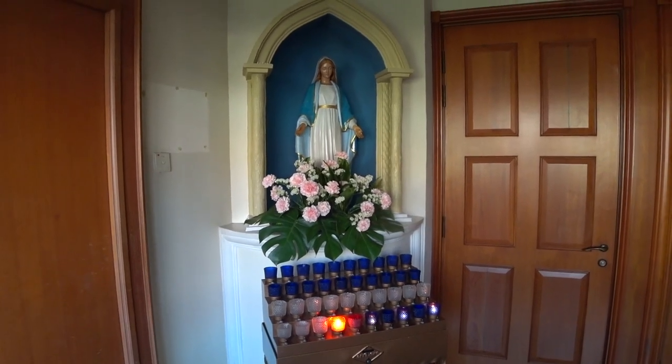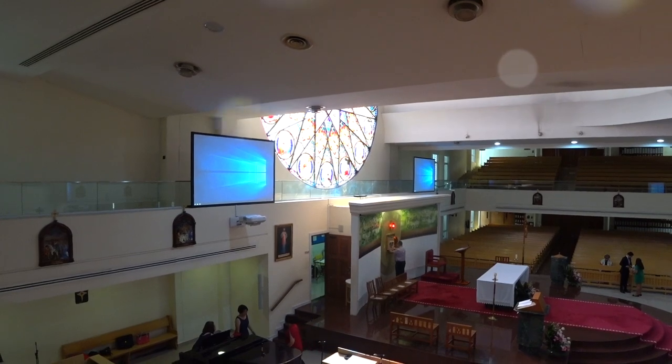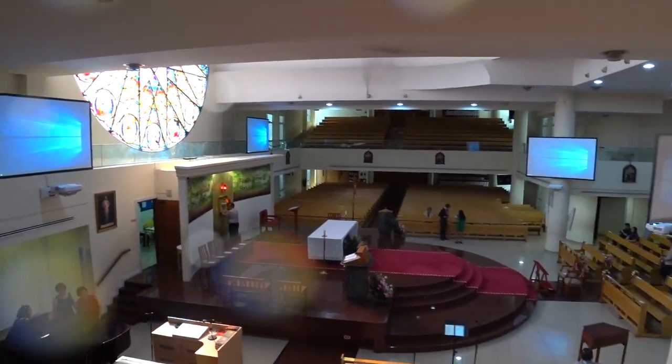We are celebrating the wedding of Jeremy and Francesca today. I'm on the mezzanine level and I think I can capture a really beautiful view of the light pouring in with the wedding couple.